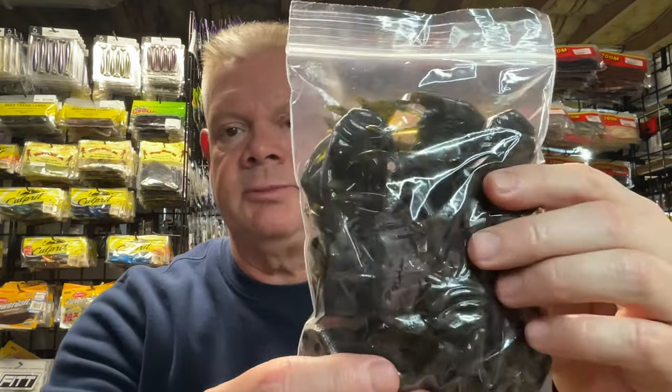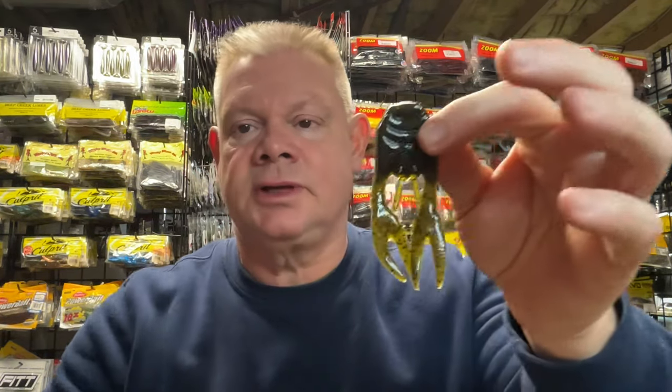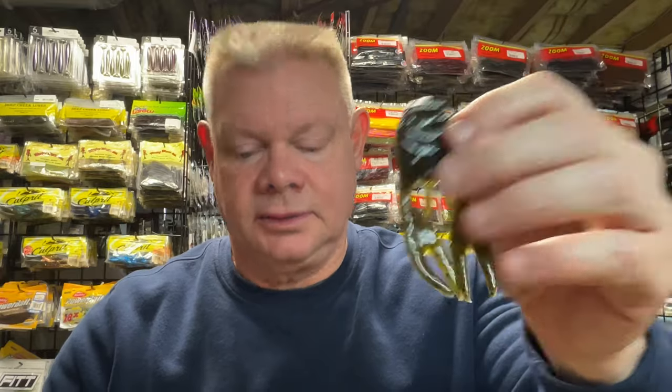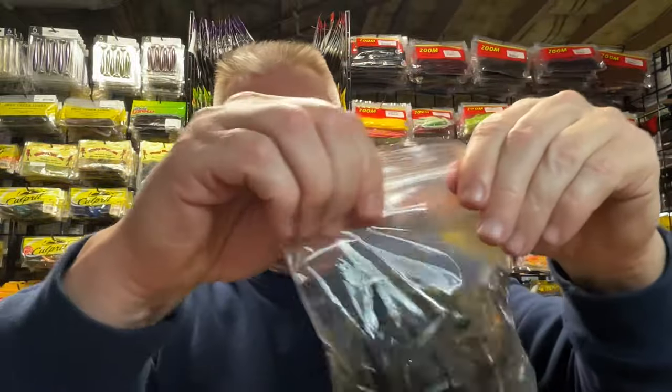This one isn't marked, but this is just Green Pumpkin. What I like about the Green Pumpkin is I can take my dye markers and put some orange or some chartreuse on these claws if I want a little color. That's the versatility of the Green Pumpkin. So that's the 25 pack of the Green Pumpkin.